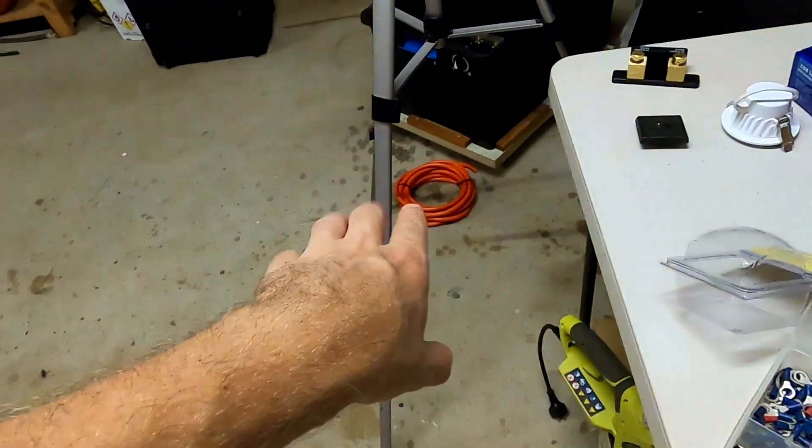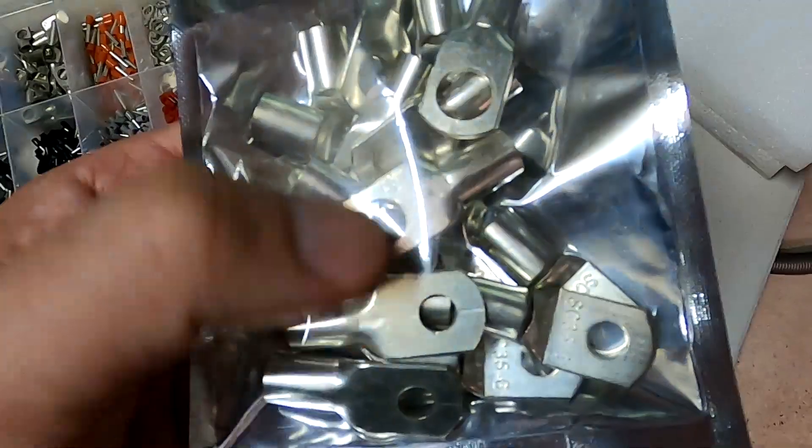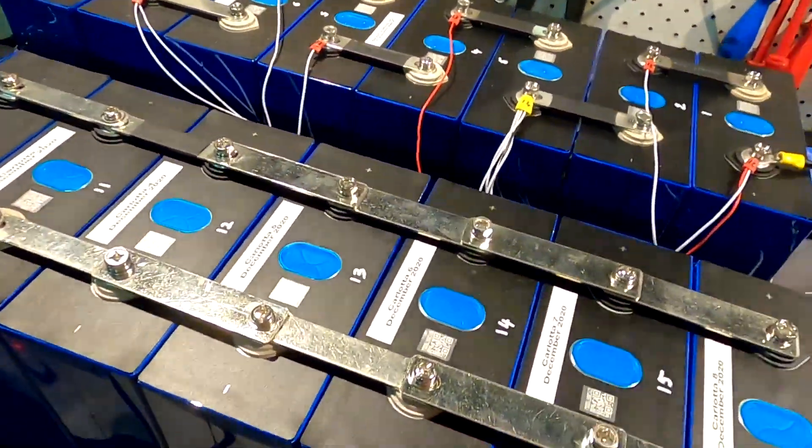I was so relieved that everything is working, especially the BMS - I wasn't sure how it all works together and how to program it. You've seen other videos where people show you the BMS app and all the parameters, but it's a totally different experience when you do it yourself. Everything is working as designed. Today the 35mm² cable - that's four gauge - and terminal lugs in different sizes have arrived, so I can really start building this battery.